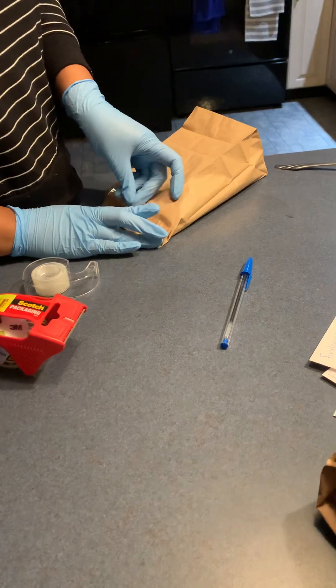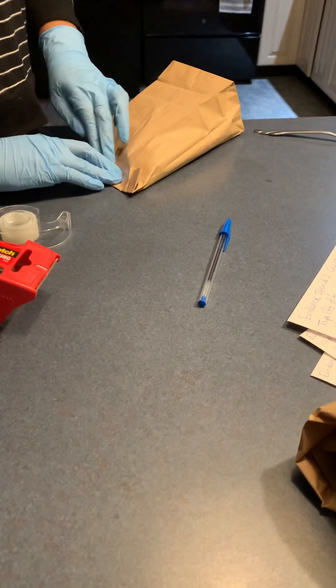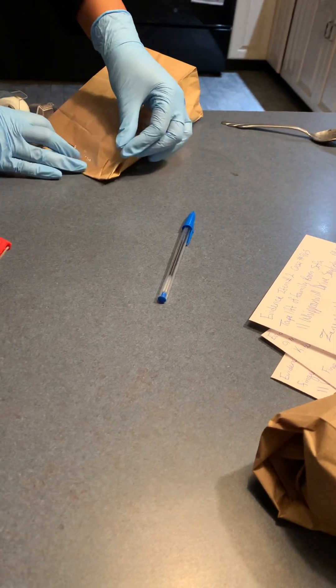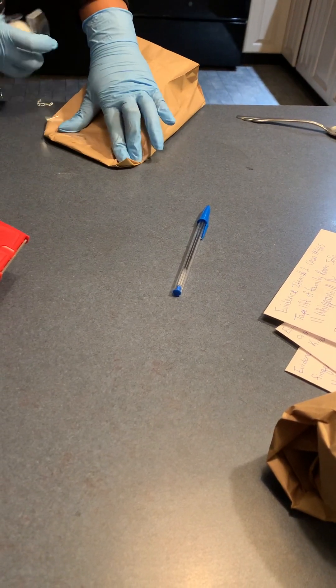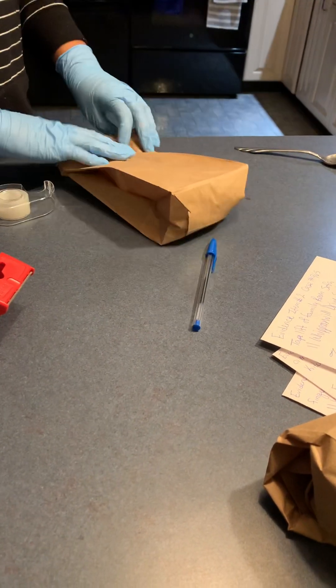So we're going to tape it up. That's why it's important that you tape the whole thing, so that it'll stay shut and you don't have to worry about it coming out of the bag and getting contaminated or anything like that. It's sealed.